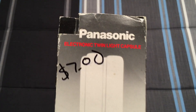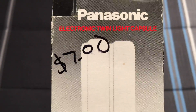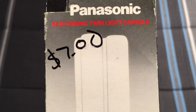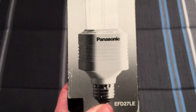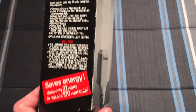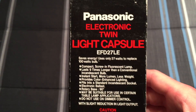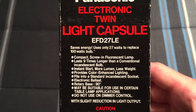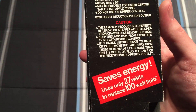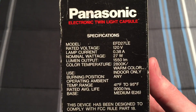Here we have a very nice Panasonic electronic twin-tube capsule, as they called it. I didn't pay $7 for this — I actually got it for free, which was very nice of the people at the ReStore. There we have the bulb itself. On the side of the packaging we have more information about it — you can pause if you'd like to read any of it. It's 27 watts, equals a 100 watt incandescent bulb.